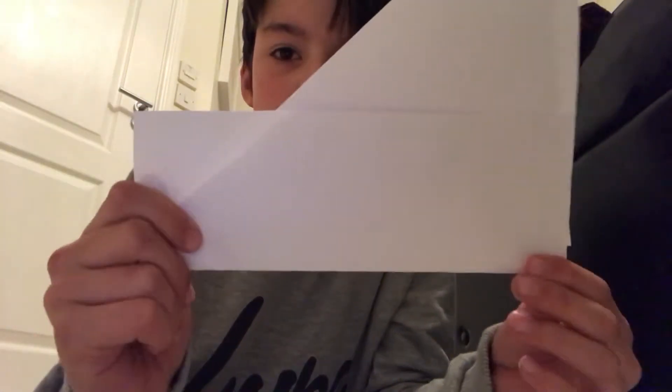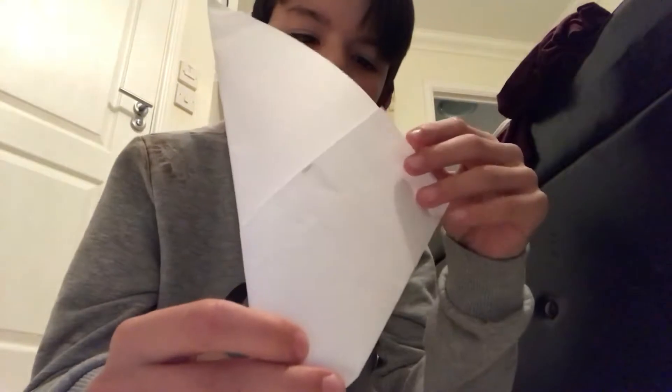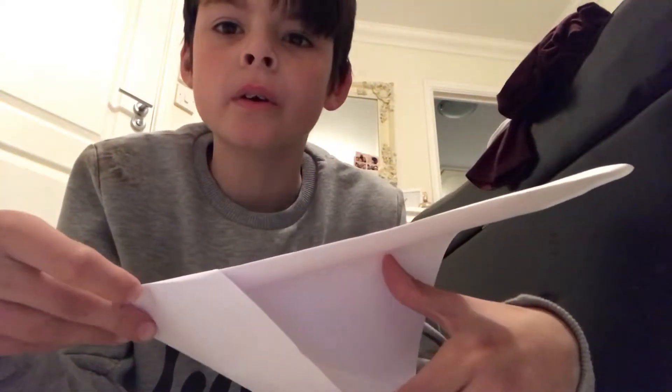And that's what it should look like. With this flap you can just fold it down. And all you need to do now — really simple — is just glue all of this into this, and then glue this to that, and then your pocket will be done.